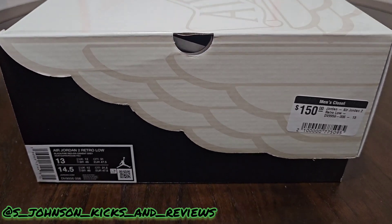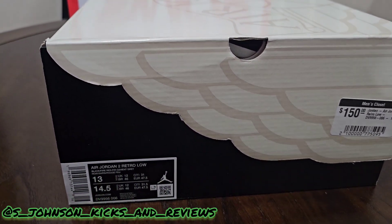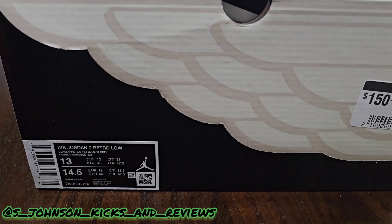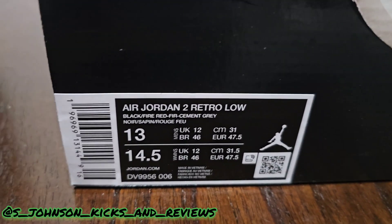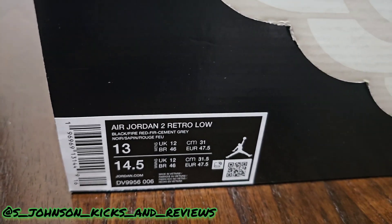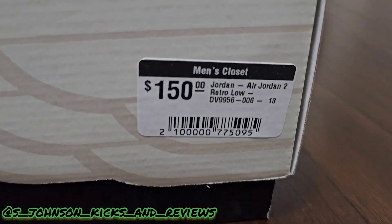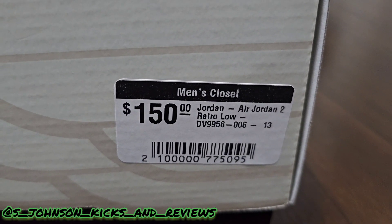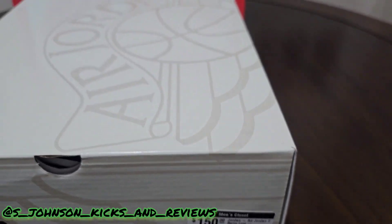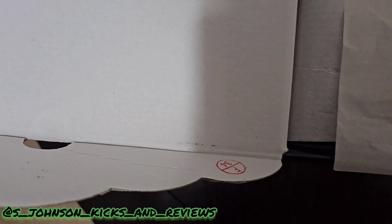It is the Jordan 2 Origins, also known as the Christmas Jordan 2 Lows. Y'all see the colorway — size 13, retail was $150. Just came out today, let's get into it.